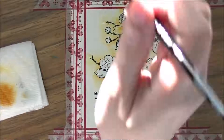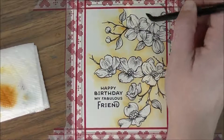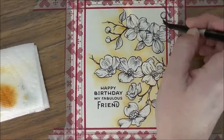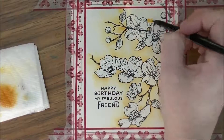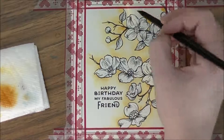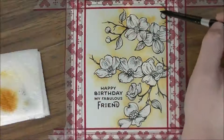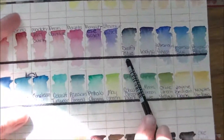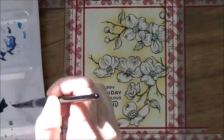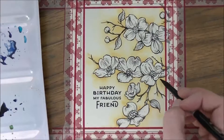This is the second video for today — if you haven't seen my first one, definitely pop over to my channel. I'll have links to my blog, the Power Poppy store, the Power Poppy blog so you can see what the other design team members did with this, and a link to my Cards and Color Facebook page. We're almost at 150 members — I'm so excited!